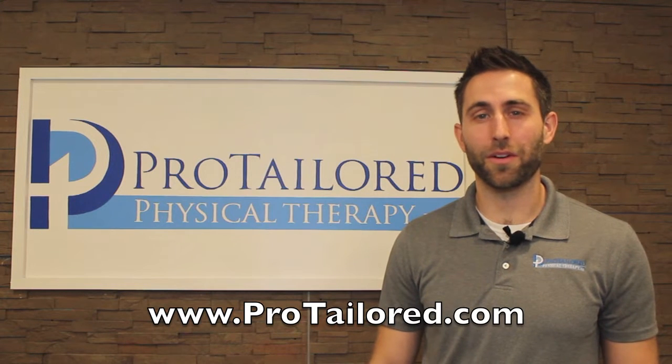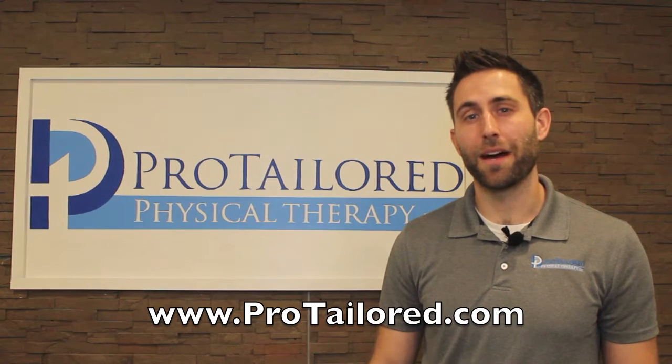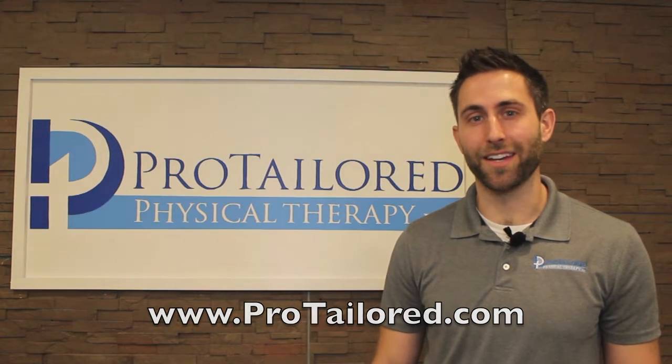Hi, my name is Dr. John Evans and I work here at Pro Tailored Physical Therapy in Fort Wayne, Indiana, and I'm going to teach you the best three exercises for low back pain.